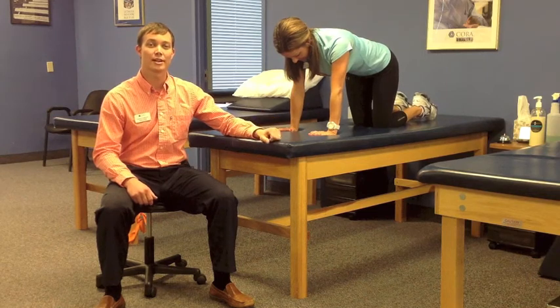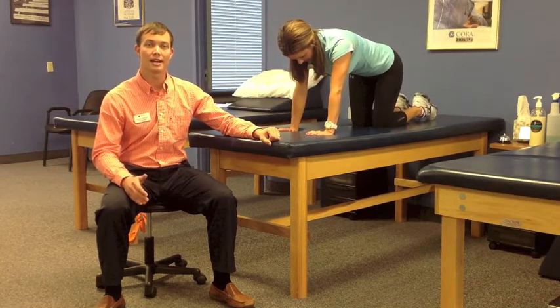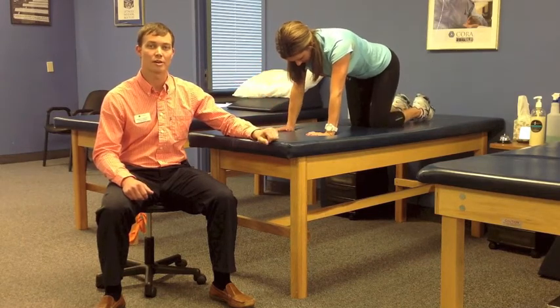Here Julie is demonstrating alternating arms and legs in a quadruped position. She's maintaining neutral spine by reaching out and not up while keeping her core engaged. Going slow and controlled is the key. For this exercise, quality is always better than quantity.